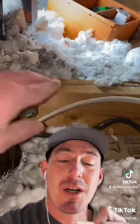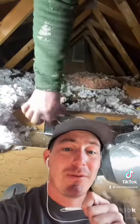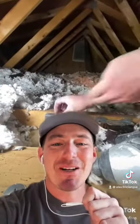Now he's screwing the box in, which I do recommend — though again, that should have been up and accessible out of the insulation. He's got his wire stapled in, and overall I'd say for a DIYer he did a very good job. If it was a professional, not so much — but honestly, for a DIYer, great job.